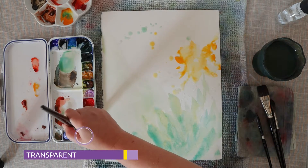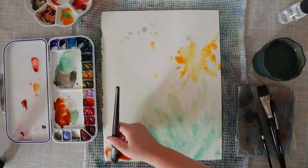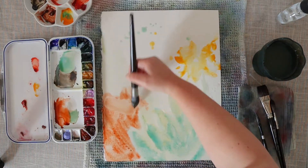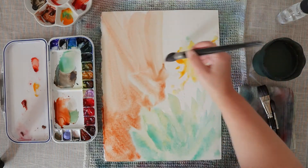For the foliage I'm using a mix of manganese blue and Indian yellow and I get this really pretty turquoise, mint color. It's really the perfect color for this plant and I think it looks really really good.